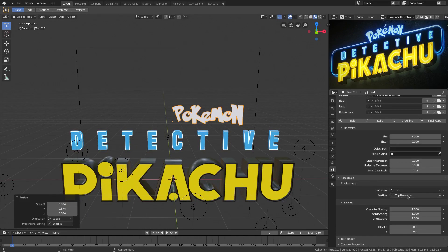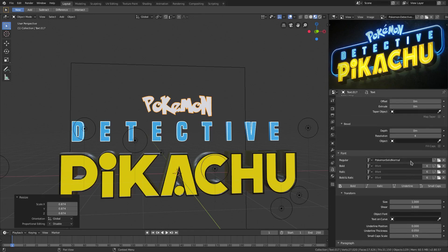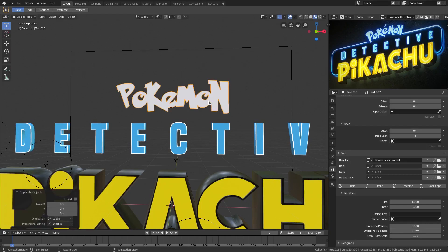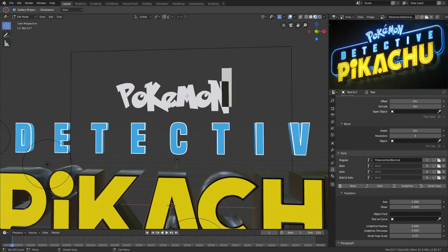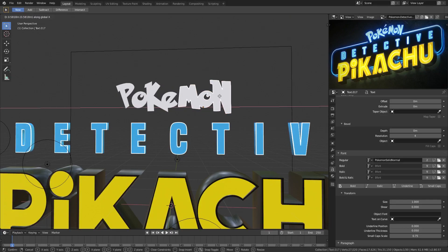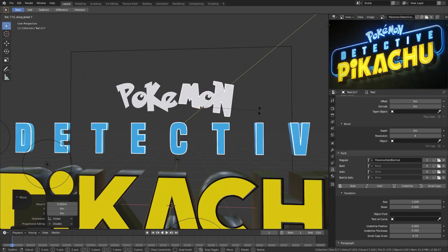We won't extrude it at all — we don't need to extrude this. We'll go to horizontal paragraph alignment and align it to the center. It's kind of arced in the center, so what I'm going to do is break the word at 'mon.' We'll hit Shift+D to duplicate it, and on one we'll go into Tab edit mode and delete everything that says 'mon,' leaving 'poke.' On the second one we'll delete everything except 'mon.' So now those are separate.